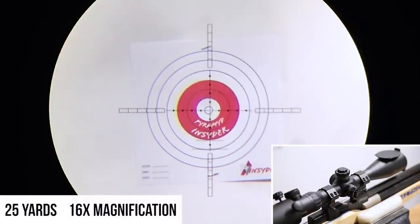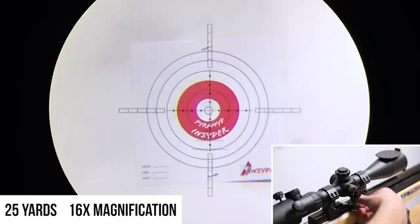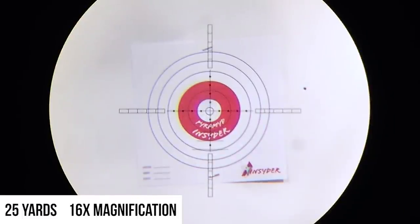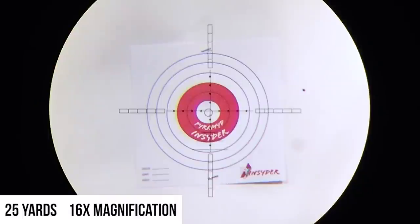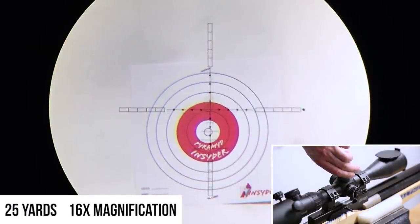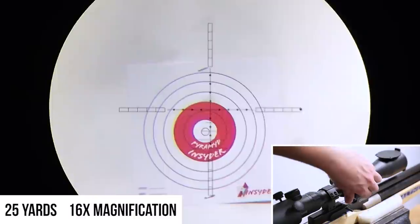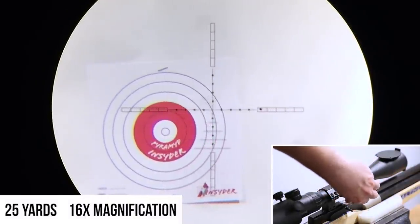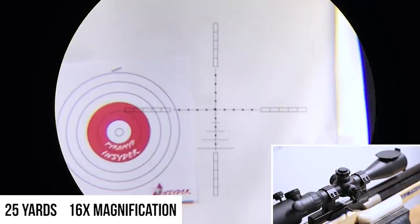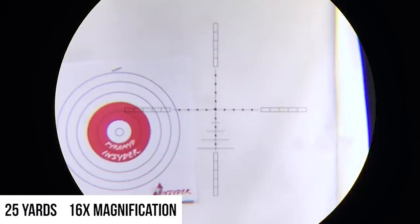First thing we're going to do without touching our scope adjustments — let's go ahead and take a shot, holding dead center on the bull. You can see we went way off to the right and just a touch high. We're going to dial in our up adjustment, and that looks about right. Now we'll crank it all the way over and see if we have enough adjustment to compensate. In layman's terms, sighting in your scope is just matching your point of aim to your point of impact. Almost there. So you'll notice we are now dead on our last shot, which is exactly what you want — and we can actually use that point to put it through the same hole.